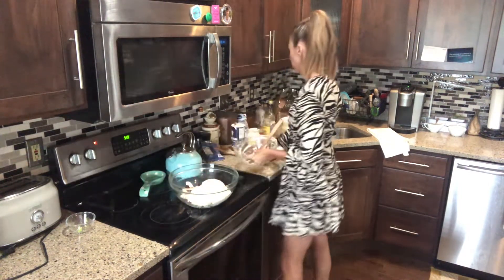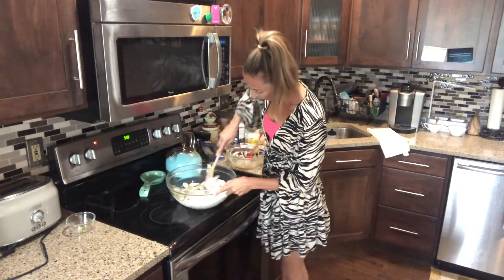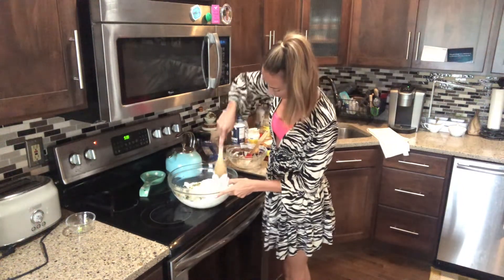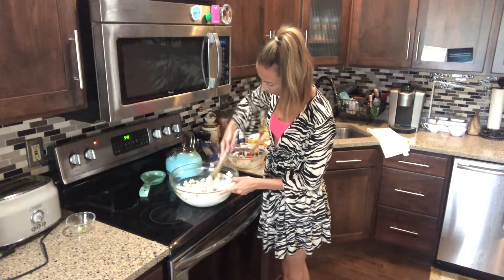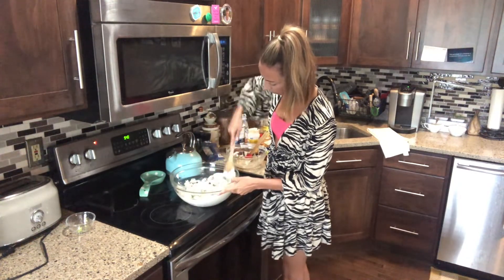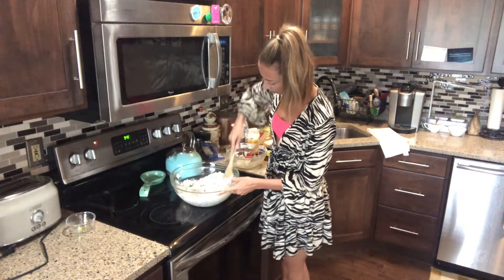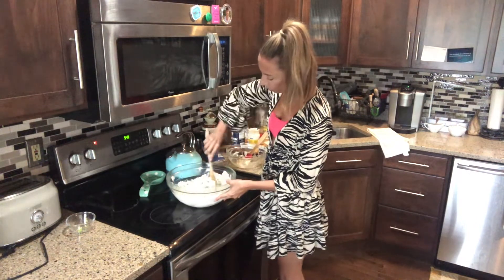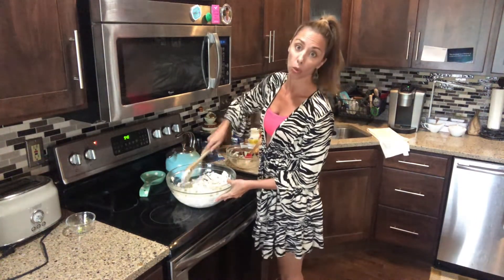Always, always a big hit. Let's get a big spoon — can you see that? Just combine that all together. That looks so, so good. Again, that's six chicken breasts that you poach, cool, chop up, and then cool.